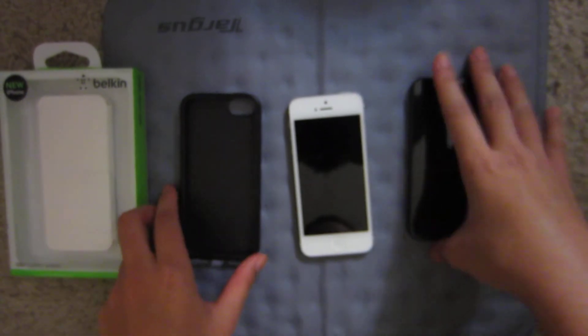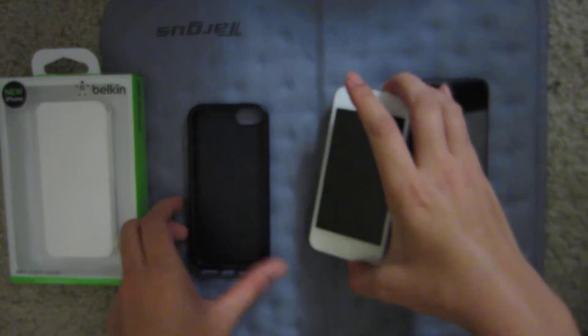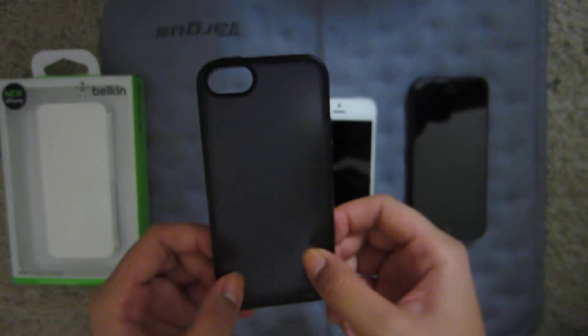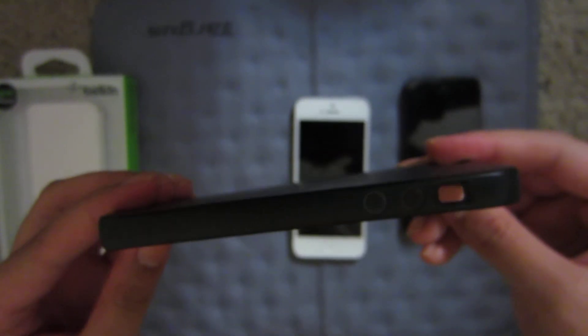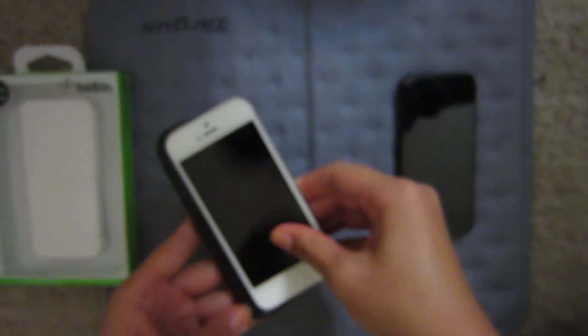We have both black and white iPhones here to display what it looks like on both covers. The hard TPU material is somewhat transparent, as you can kind of tell. You won't really see it on the black phone, but maybe 30% of the white phone you'll see the logo.